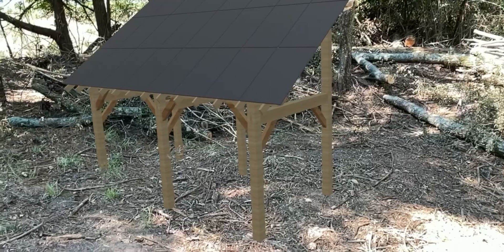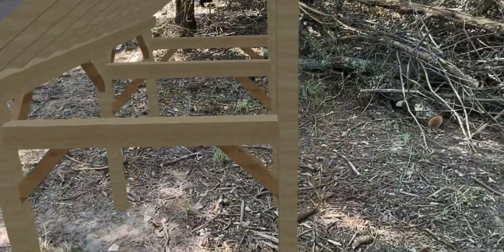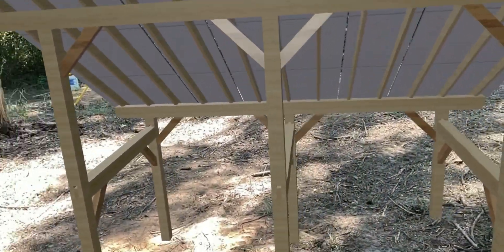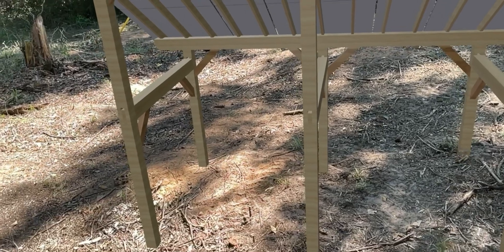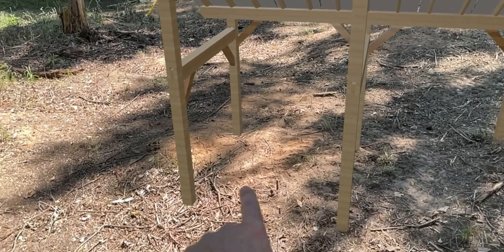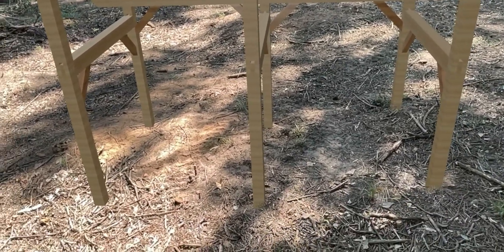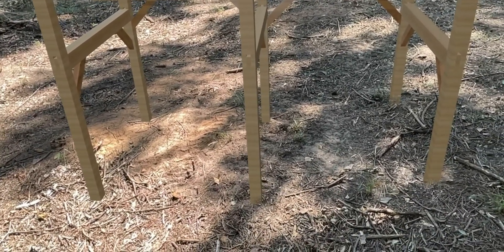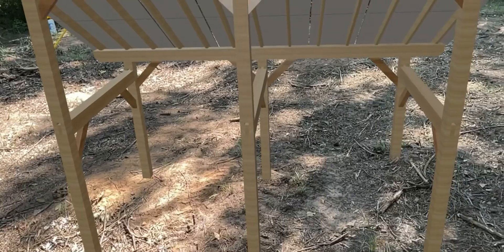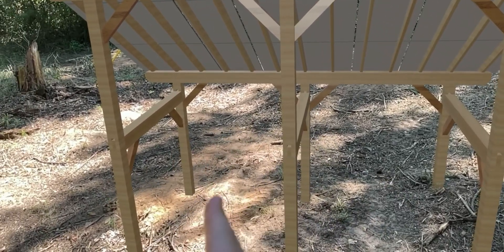This is going to double as not only a solar array, which is pretty awesome, but it's also going to make a pretty sweet shelter for something. We could drive tractors in here. Basically these bays are 10 feet apart here, another 10 feet apart, and then 10 feet in that direction as well. So these are basically 10 by 10 areas and we can enclose this in.